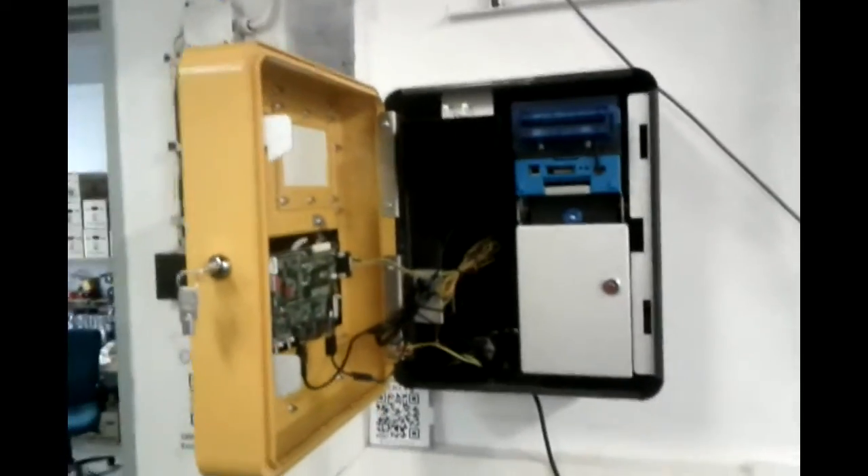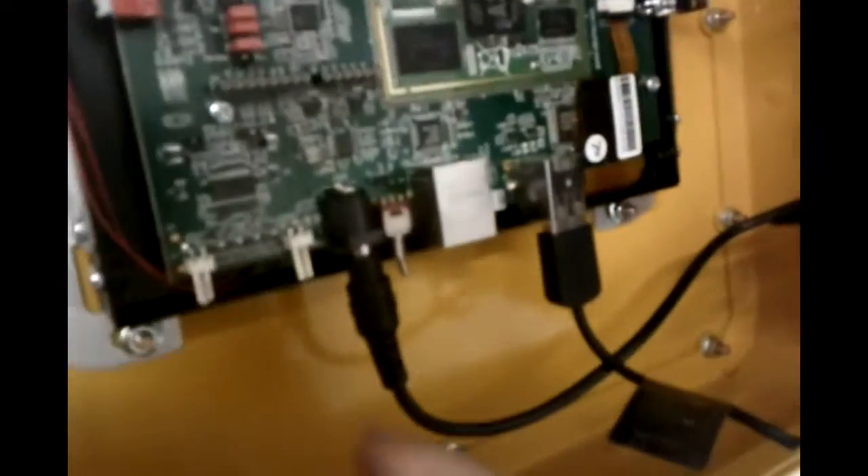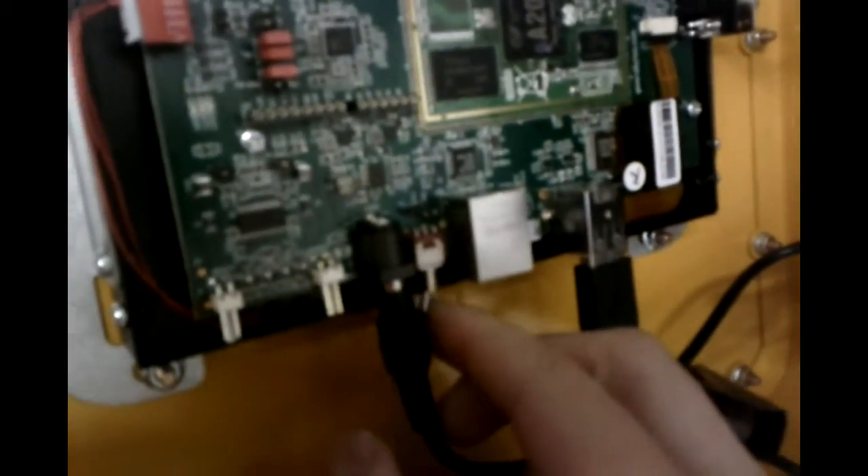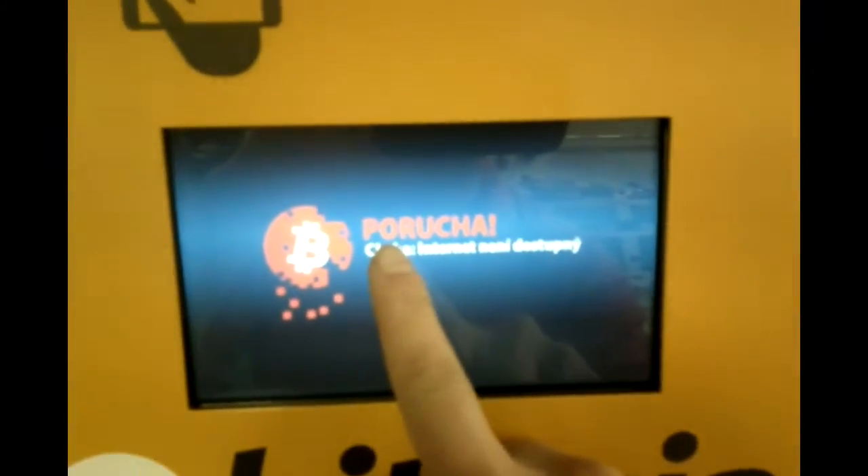Now when the ATM is fully fixed, I can turn it on. I'll just start the computer, but I also have to apply the power. Power supply comes from here. Now I have to turn it on. Now it's running — there should be two LEDs blinking. And it's booting up. This is the check version, and it says error.